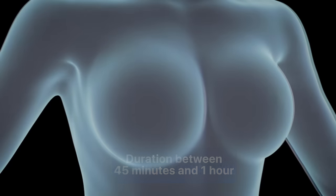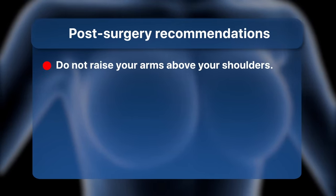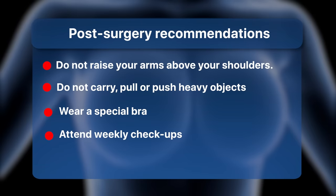For the next four weeks, the patient follows these steps: do not raise your arms above your shoulders; do not carry, pull, or push heavy objects; wear a special bra; attend weekly check-ups; and keep the wound clean.